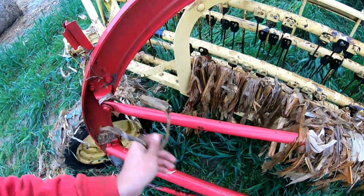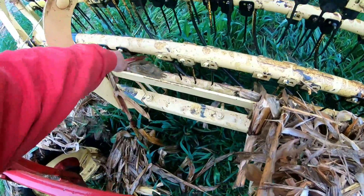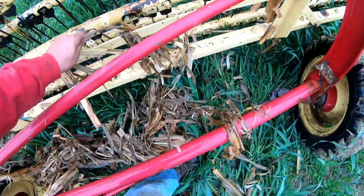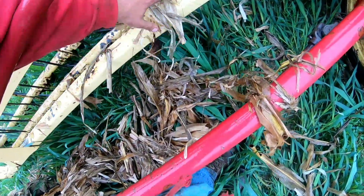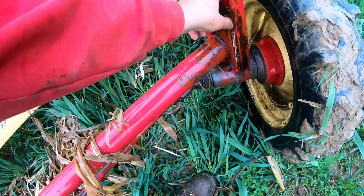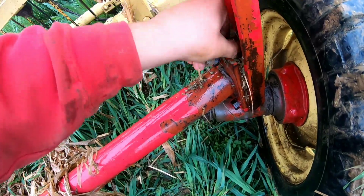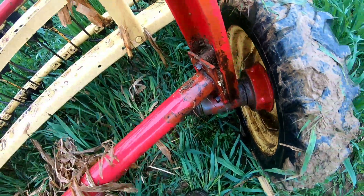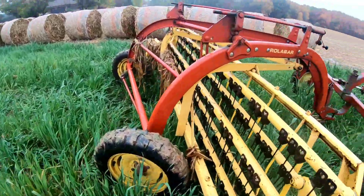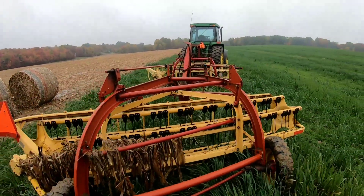Luckily these rakes aren't really as bad to wash as, say, the disc binder, combine, or anything like that. All it is is just a few grease fittings here and there, and mainly just doing 90% of it out in the field. Get this one clean — I think I can almost leave it like that going home and not have to swing it. I hope.